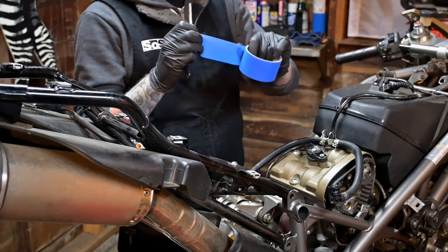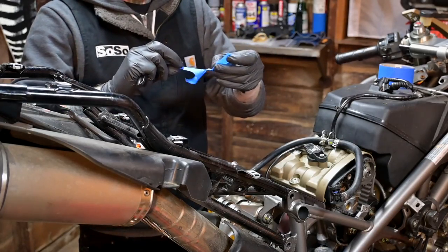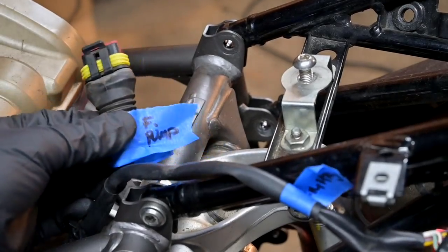While everything was apart, I decided to label all the wiring harness so I know where it is going back together. I intend to remove all the lighting wiring from the harness, so having labels like this is going to help a lot.